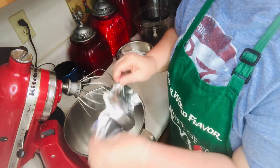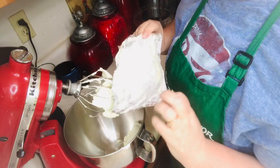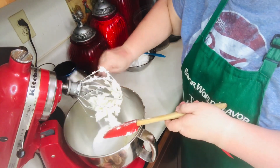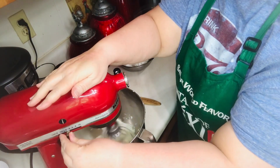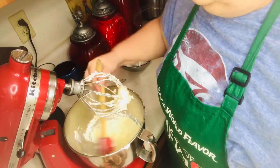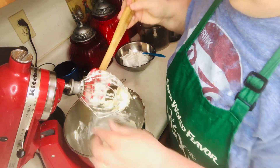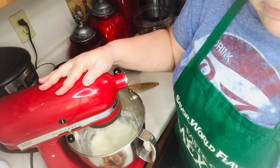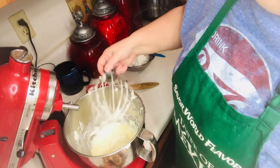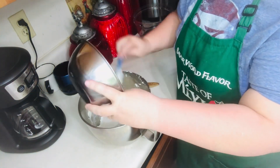Blend until smooth. Now you'll want to gently stir in the cool whip and the crushed Oreos.